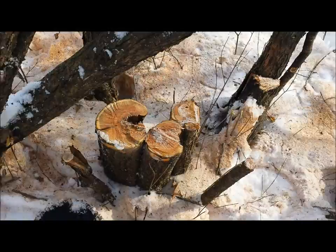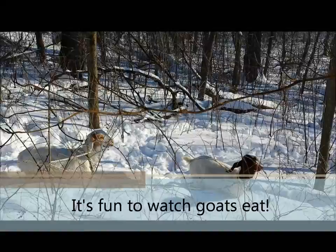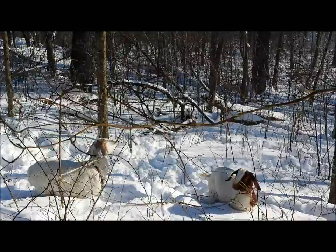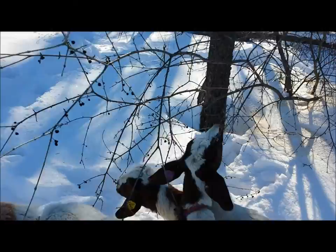A few goats on leads here just playing around. Really probably wouldn't do this on a large scale, but I just have a long rope on each one so I can catch them. Notice that even when they do tangle the rope around the trees, they're still eating down to the last drop. They prefer the tips of the branches, the more tender shoots, but also notice that they really seem to pick at the berries and seeds as well.